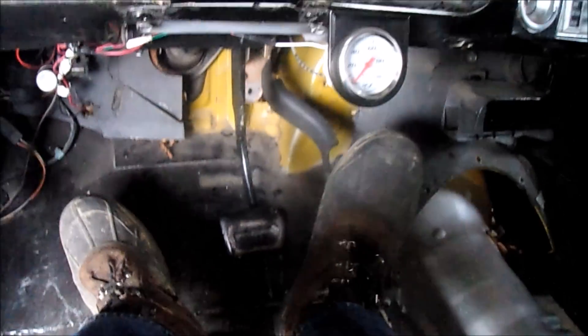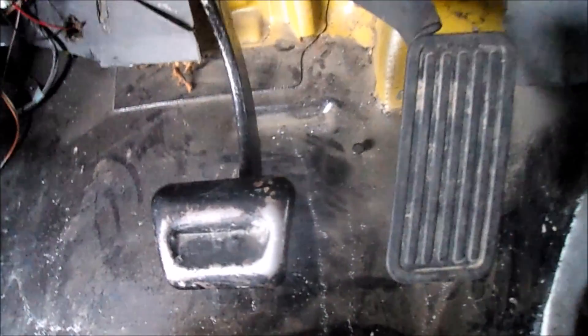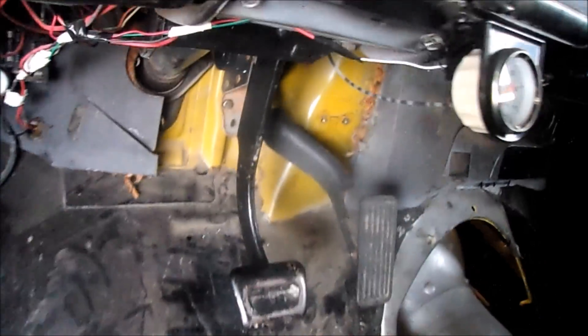Gas pedal is mounted. It goes all the way down to full throttle — it's awesome. It looks like it was an automatic truck all its life. You might notice I removed the clutch pedal. They're aligned pretty well — a bolt there and a bolt on the top. Plenty of room for my brake to go down; it would hit the floor before I hit the sensor, so that's good.